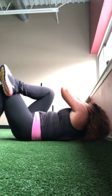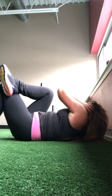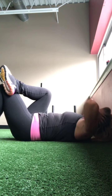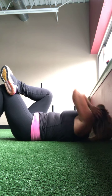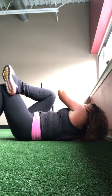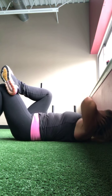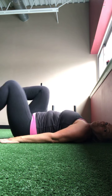And then we're going to switch sides. Right hand behind, left leg out, open up that knee and then cross it. One, two, three, four, five, six, seven, eight, nine — three more — ten, eleven, and twelve.